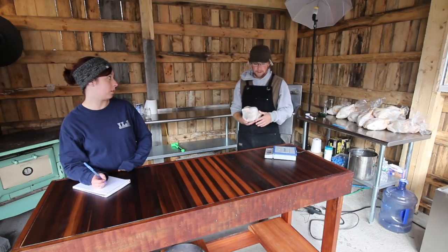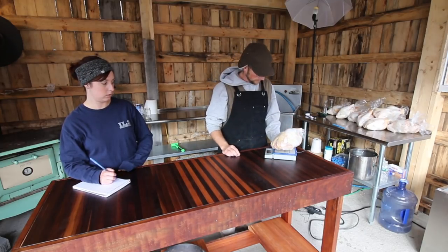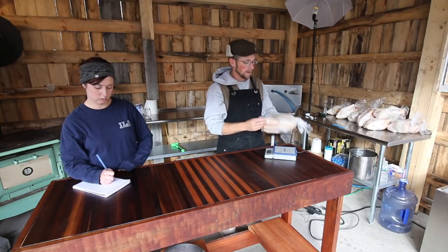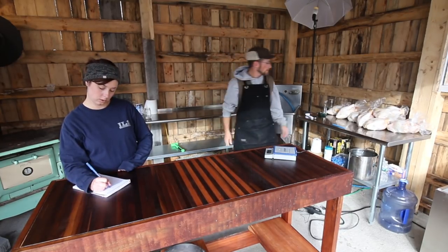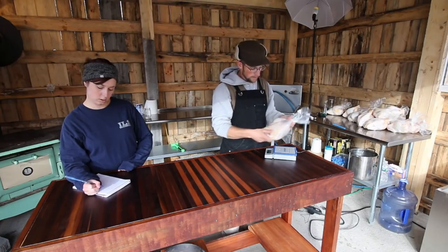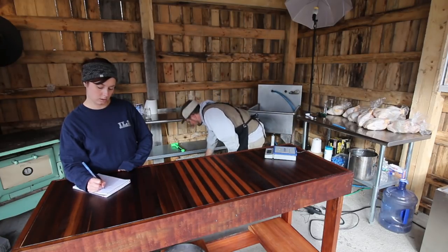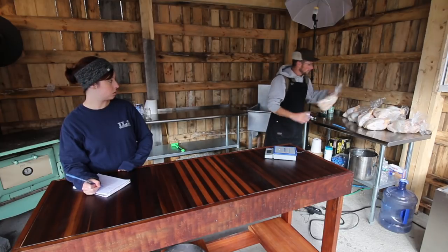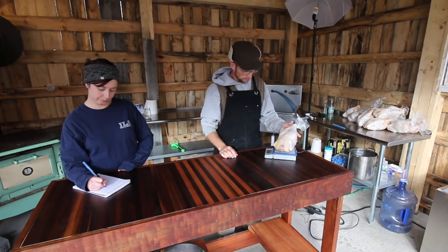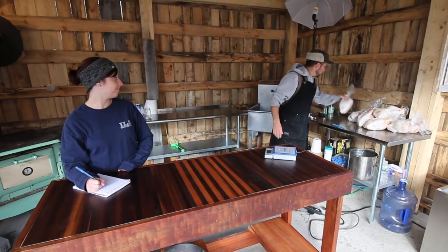We're gonna find a place to put them for now. This is another Barred Rock — three and three-quarters of a pound. This is a white one — three and three-quarters of a pound. This is going to be another white one — three and a quarter pounds.